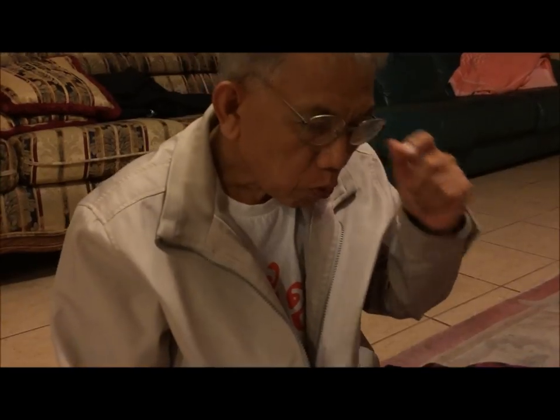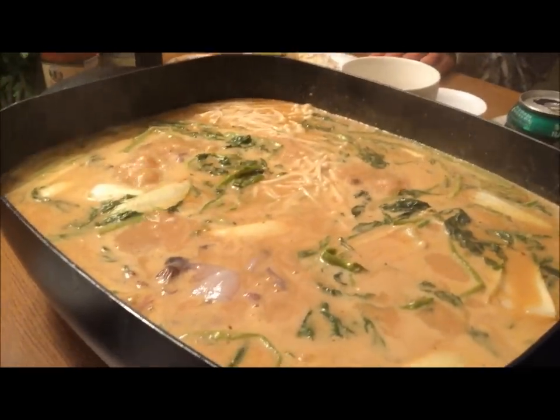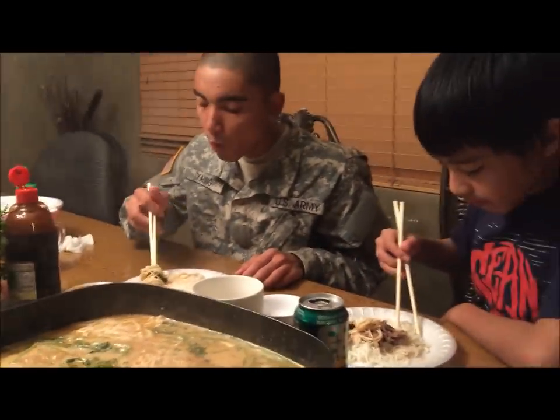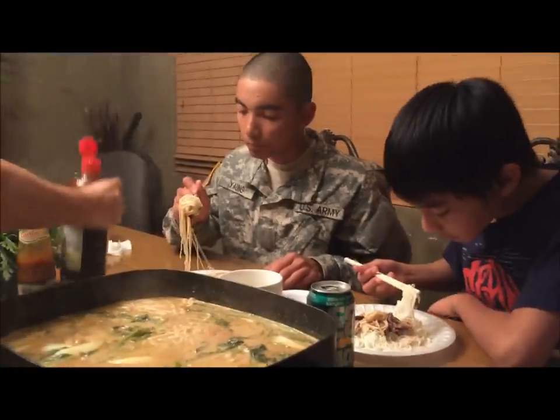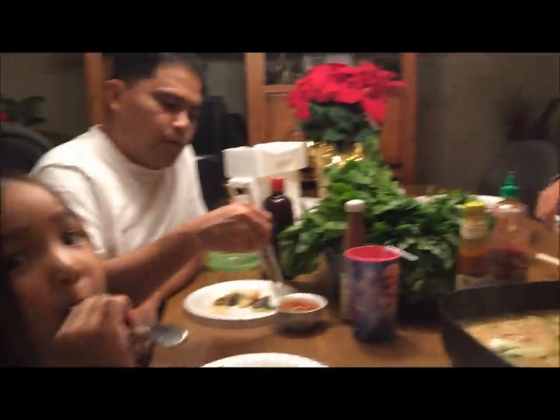My dad gave me eleven, my son gave me ten, my other daughter gave me ten. Give my recipe a try — it's pretty good! If you like my video, don't forget to like, comment, share, and subscribe to my channel. Until the next video, good night! Bye bye!